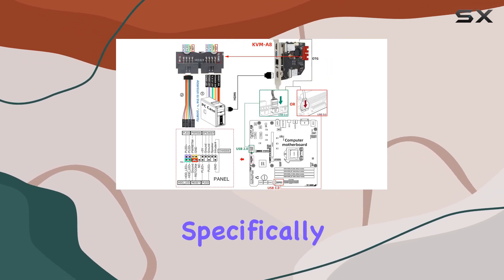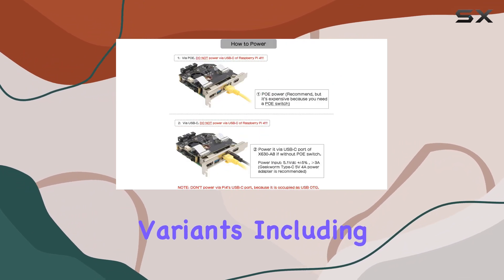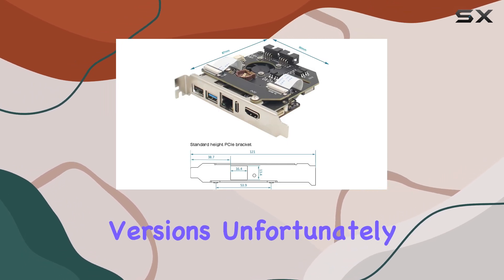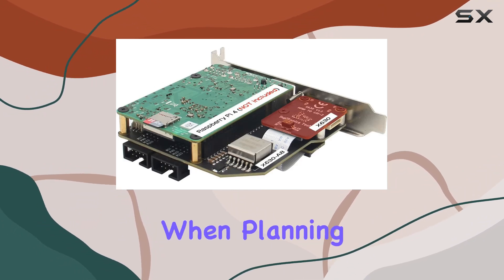This kit is designed specifically for use with the Raspberry Pi 4 Model B, supporting all variants including the 8GB, 4GB, 2GB, and 1GB versions. Unfortunately, it doesn't support the Raspberry Pi 3, so keep that in mind when planning your setup.